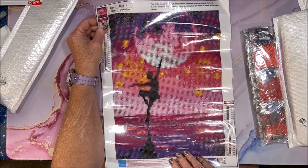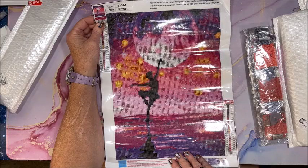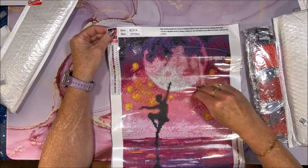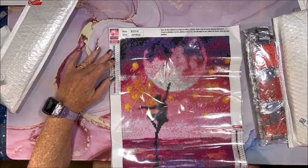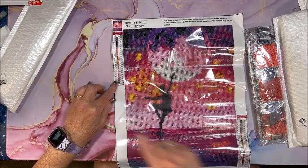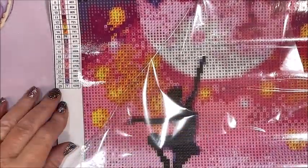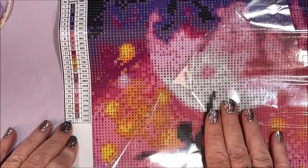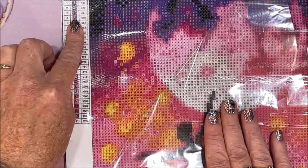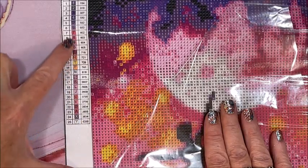Then we have our beautiful ballerina dancing in the moonlight. So pretty. Let's take a look at the drills — there is a color key upper left, lower right. Oh, is that colorful! There are 25 colors in this 30 by 40. We have the number, the drill symbol, and the DMC code. Look how colorful this is.